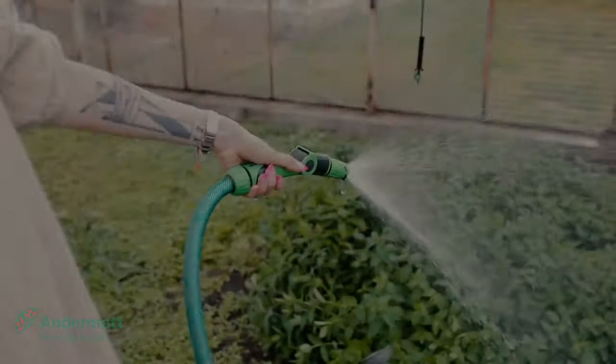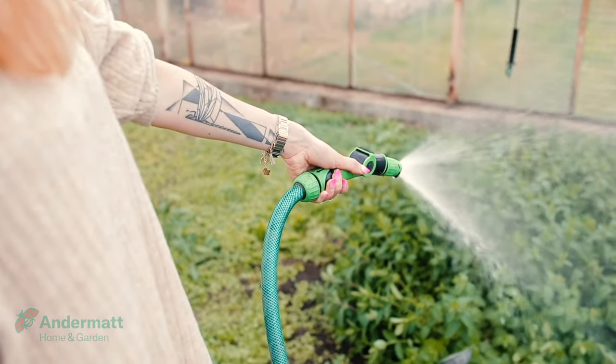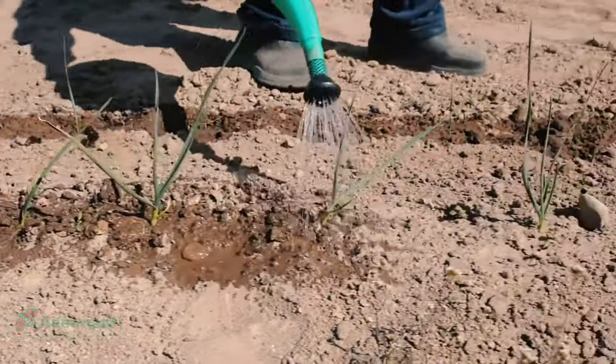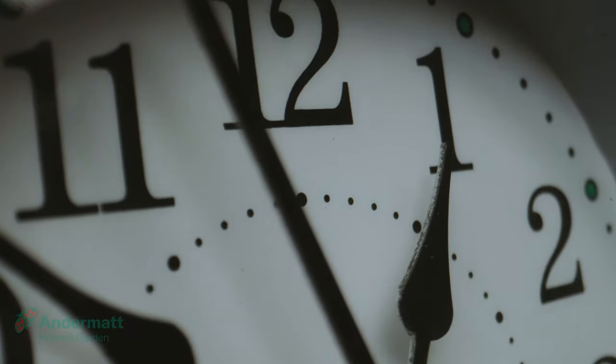To apply with a hose end sprayer, mix the entire pack with water and add to the applicator. Apply evenly over the area to be treated. Afterwards, add more water to the area to really wash those nematodes into the soil. Then make sure to keep the soil moist over the next two weeks while they work.